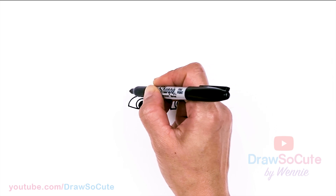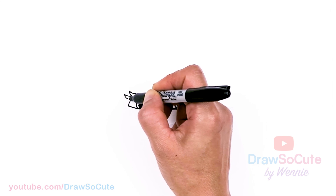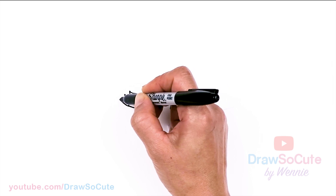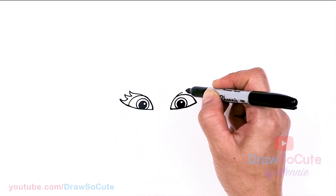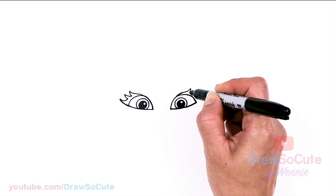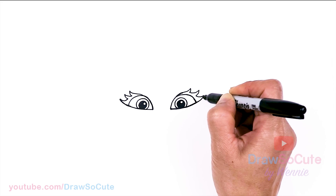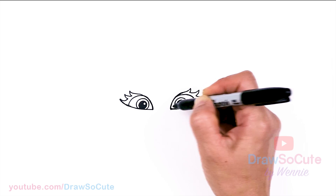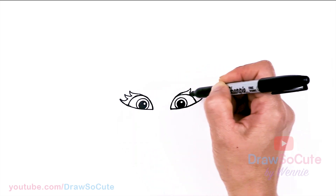We're going to come about right here, draw a curve, and we're going to draw three of them — down one more, and about right here. We're going to continue her eye shape. Same thing on the other side — just go up, continuing her eye, and then go up one, two, and three, and continue this. Once you color it all in, it'll make a little bit more sense — it'll look a lot better.